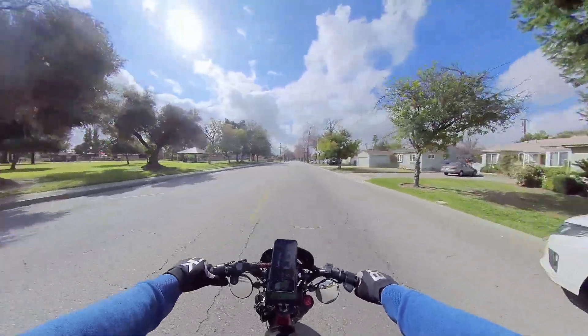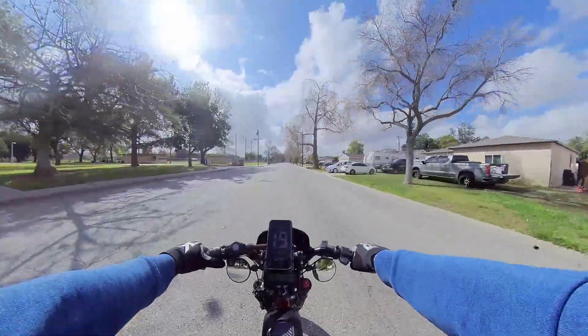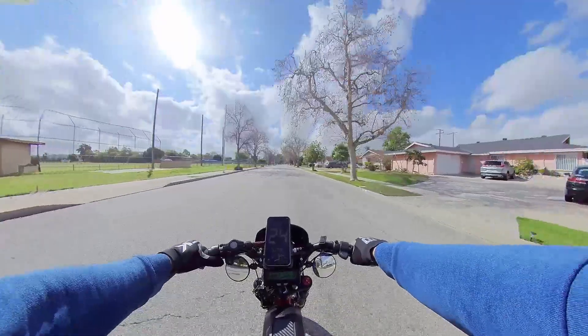Welcome back to the channel folks. Today's the third day that we're testing out this Phase Runner setup at 72 volts on our Super 73 RX.